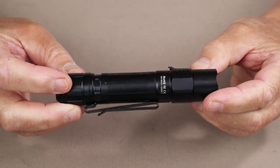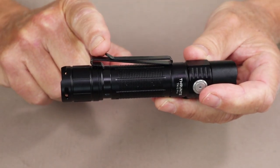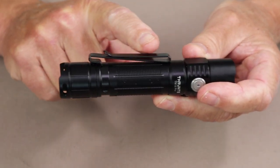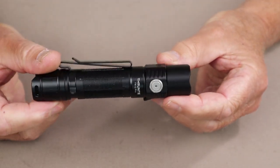Before we go through the modes of operation for the TN12 Pro, I want to point out that it does come with an additional accessory, which is a two-way pocket clip, which of course is removable.